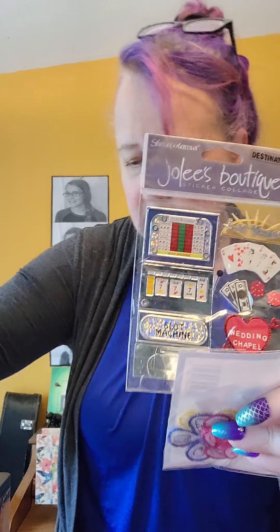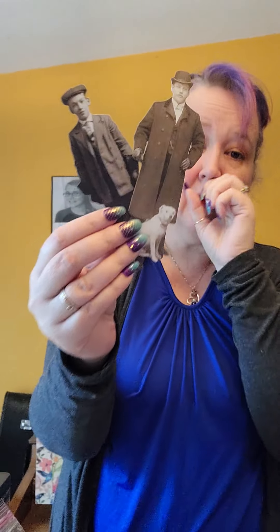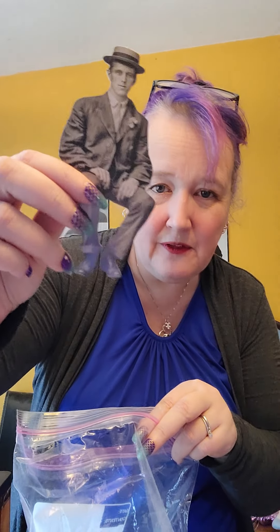I also found some little embellishments. Sometimes it is so random what you find. These can be used for collage, planning, or scrapbooking — so many different options. And in that same vein, we have a bag of ephemera. I believe these are templates — that's what they remind me of, and my daughter had just purchased some at the craft store. These are great for art journaling, collages, and scrapbooking — all kinds of art projects.